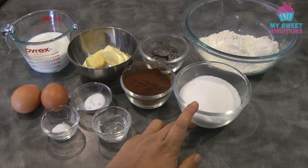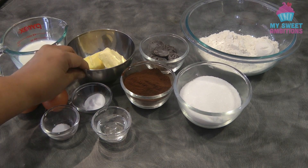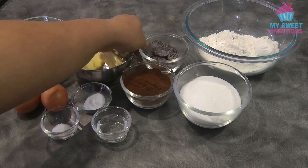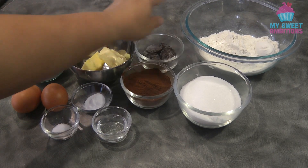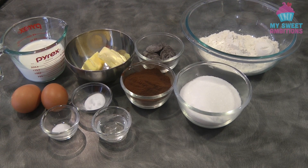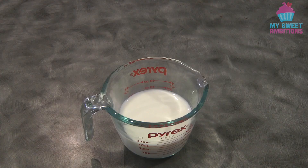3/4 cup plus 1 tablespoon of granulated sugar, 3/4 cup of milk, 5 tablespoons or 1/3 cup of butter, 45 grams or 1/4 cup of dark baking chocolate. We also need 1 cup plus 2 tablespoons of plain flour, and 1 teaspoon of vanilla.